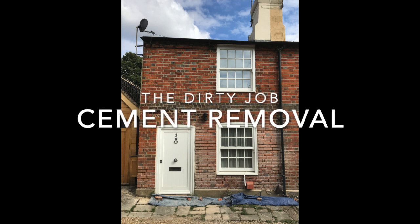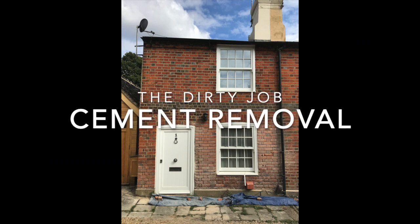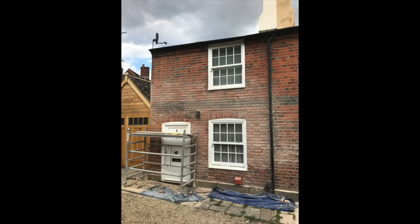The bottom area needed a lot of work. So here we go — cement removal. The dirty job.